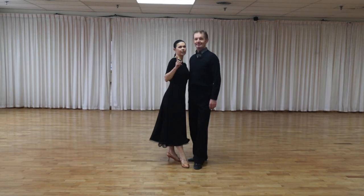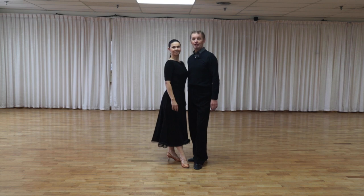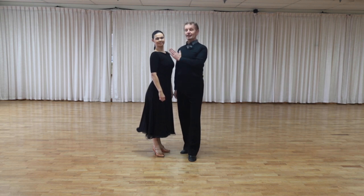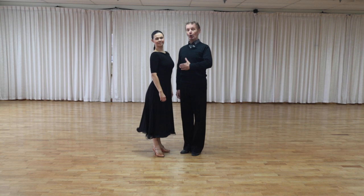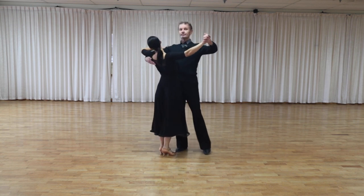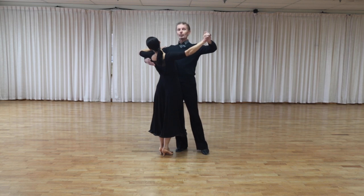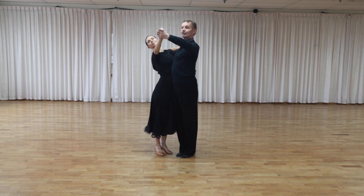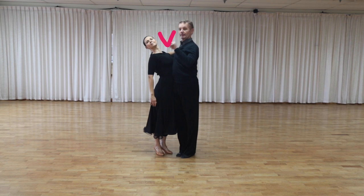Secret number one of promenade position is the position between partners. In the closed position, a lady's right side stays on the man's right side. When we change our position from closed to promenade, the lady moves slightly behind, she stays on the man's right side, and we create a V-shape between our bodies.